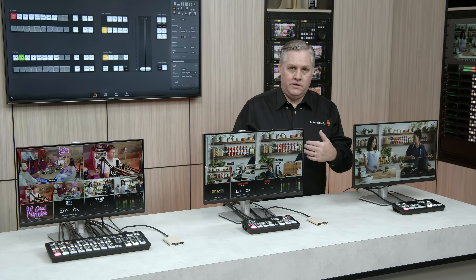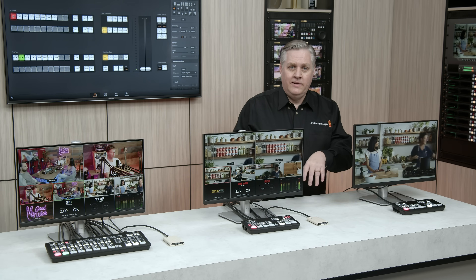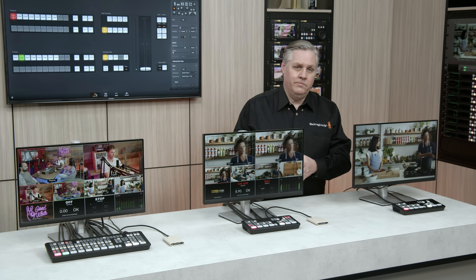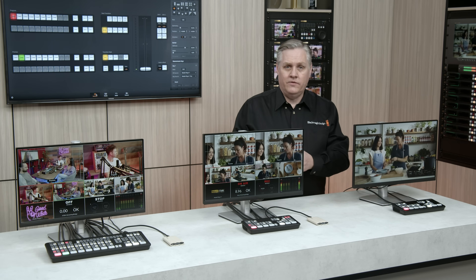ATEM SDI Pro ISO has a built-in timecode generator that's encoded into the SDI outputs, so disk recordings will also use that timecode generator. And if you're not using the USB for recording, it still works as a webcam.